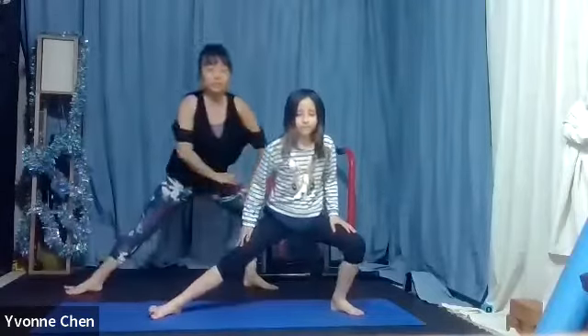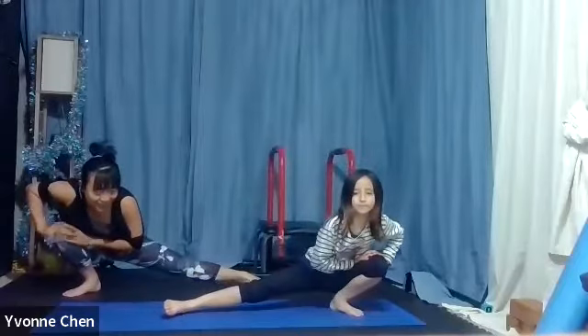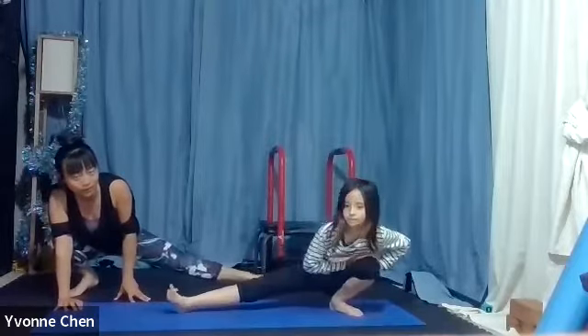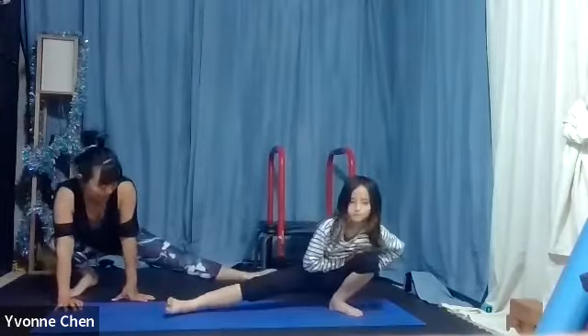Stretch this leg and stretch the other leg. Put your hands on the leg and your knee, come a little bit deeper now. Can you stretch that leg? Good. Can you turn the toes up? And can you point the toes? Can you do a circle? Good. And then can you do another circle? The circle has to be a circle.